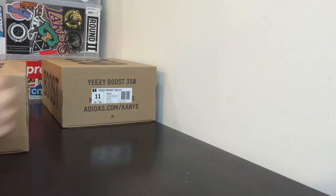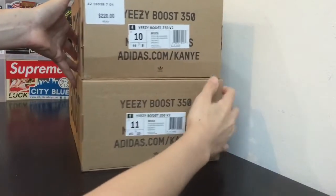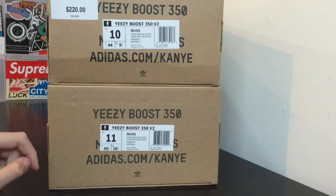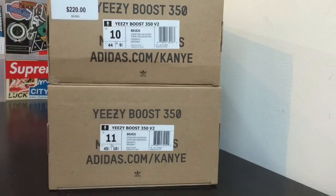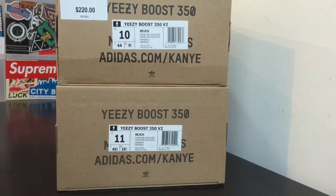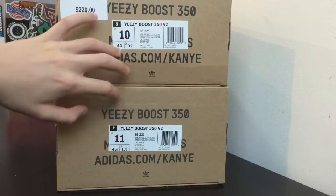First off you guys can see we have the two boxes. By the tag they're a little bit different — not a huge difference but it's hard to tell. They're positioned in a slightly different way. The sticker on the real pair is pretty much straight, while this one's kind of crooked. Also the cut of the sticker: the real pair is on the bottom, the fake pair is on top. The real pair has a barcode sticker and a cleaner cut, while the fake has a bigger sticker.